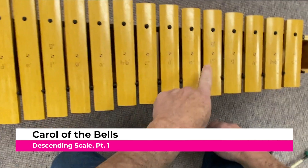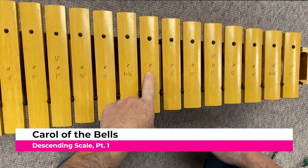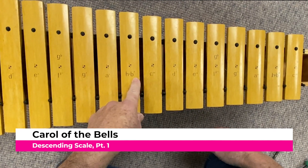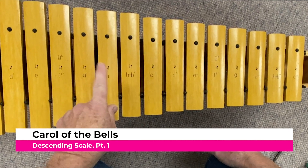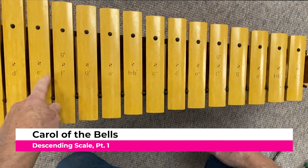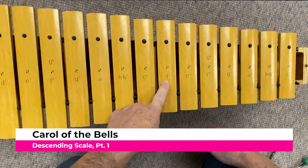E-pum-pum-pum, E-pum-pum-pum, D-pum-pum-pum, C-pum-pum-pum, B-pum-pum-pum, C-pum-pum-pum, B-pum-pum-pum, A-pum-pum-pum, E-pum-pum-pum-pum, E-pum-pum-pum-pum, D-pum-pum-pum-pum.